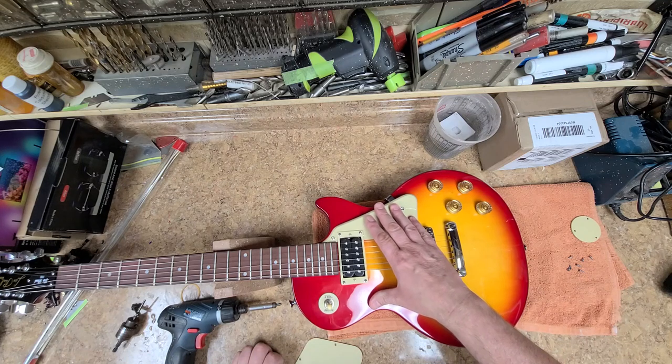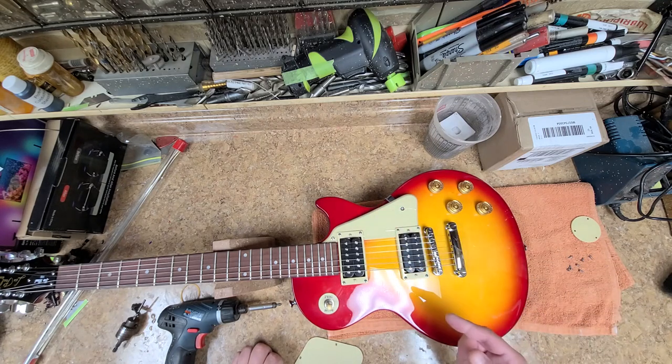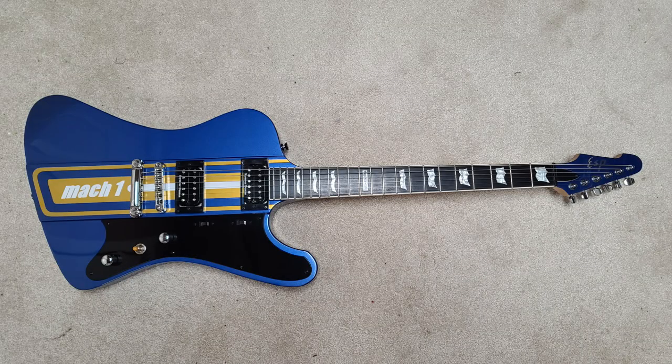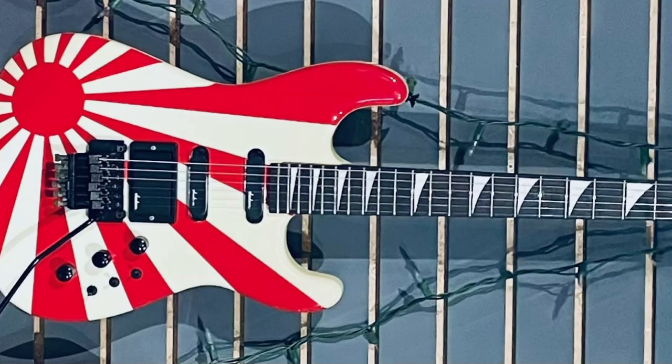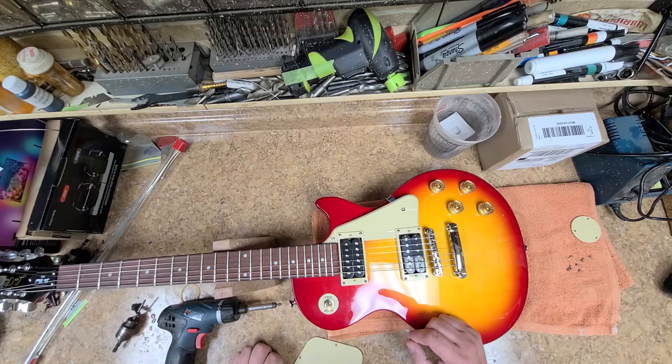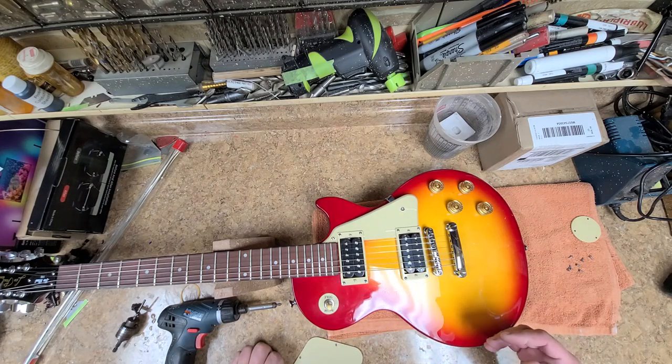I have something coming in from the owner of some guitars I did work on — that'll be here tomorrow. This guitar is going to get a new look to it, but that's the next project coming in.